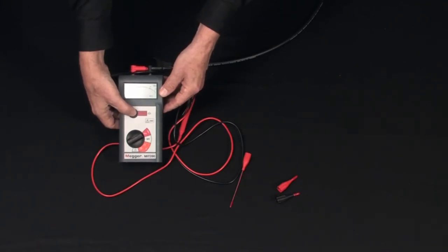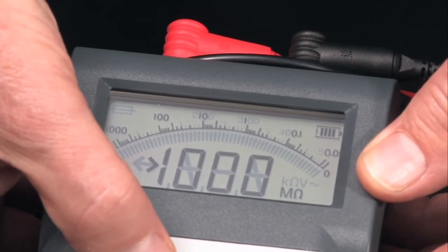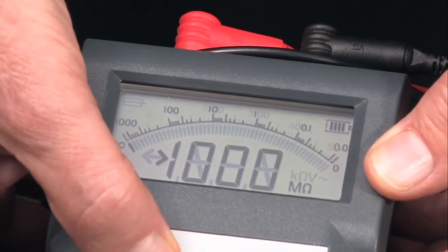Depress and hold the test button and note the electronic pointer travel with real-time signature against a genuine logarithmic arc — not a curved bar graph — an exclusive Megger feature.